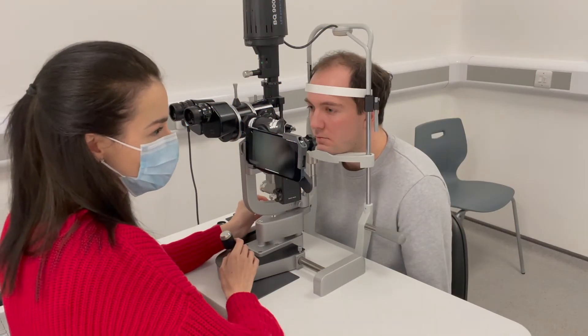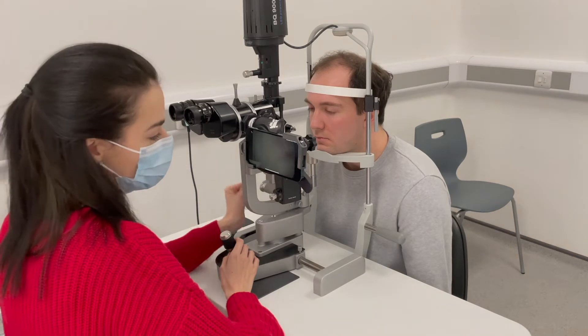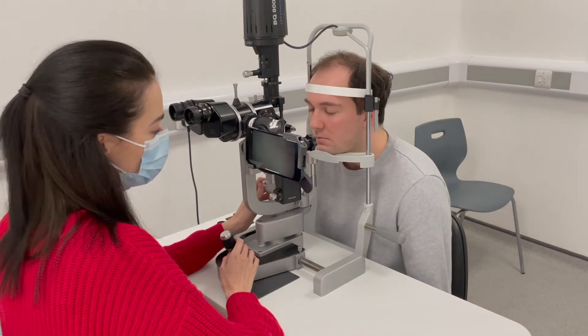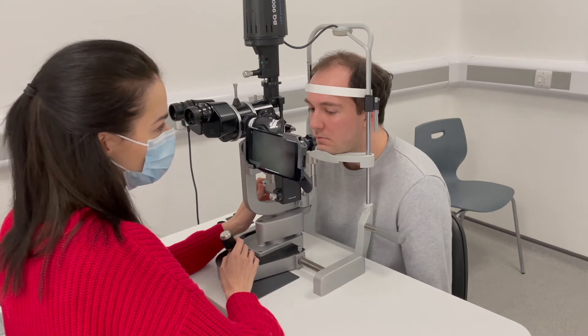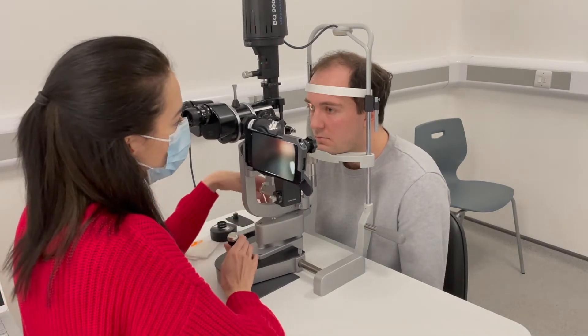Hi Sunel, so this is the patient I was telling you about. This young gentleman has been having headaches for the past few weeks. I just wanted to show you the examination and see what you thought. You know, these headaches — do they sound more neurological or do you think it could be related to the ocular surface? To me it sounds more ocular surface, but I just wanted to double check the discs to see what you think.